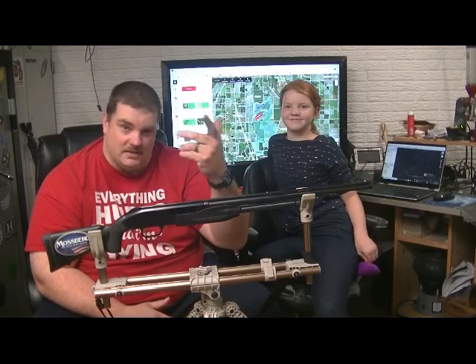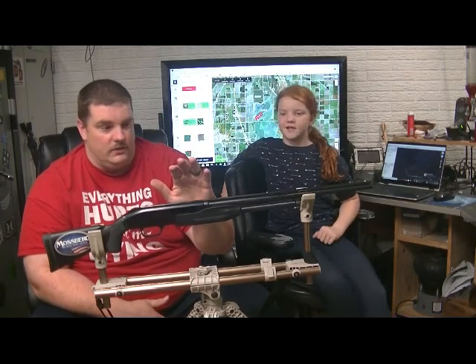Hi everybody, welcome back to Dad Outdoors. Taylor's here with us. Today we are going over the shotguns that we have used throughout our hunting career.